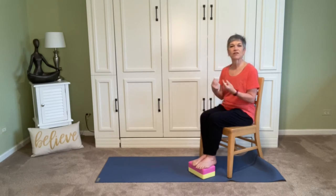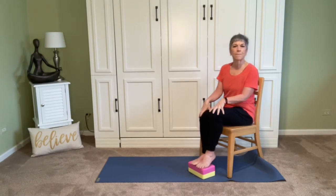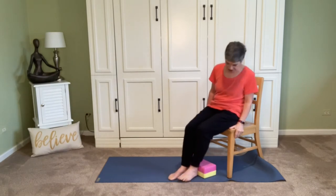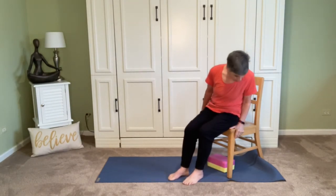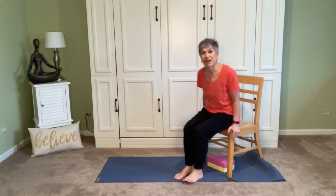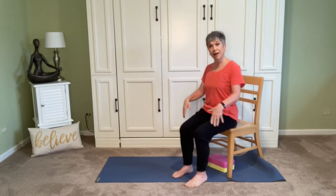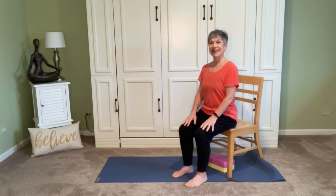We'll turn the hands at the wrist, maybe move the feet a little bit — a little wiggle, a little jiggle — and make our way to the edge of the chair. Both feet are on the floor now, sitting bones on the chair, feet on the floor. We're going to come right into our cat and cow pose.